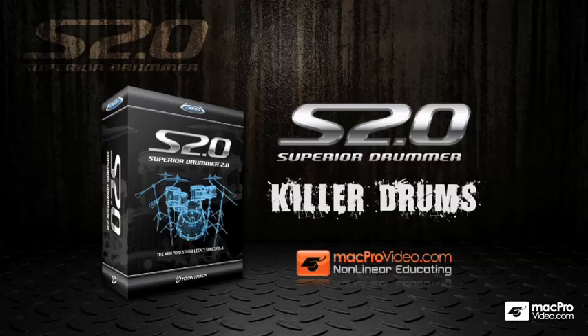Welcome to Superior Drummer here at Killer Drums. I'll be your host — I'm Toby Pittman, and in this tutorial we're going to go over every aspect of Toontrack's Superior Drummer software.